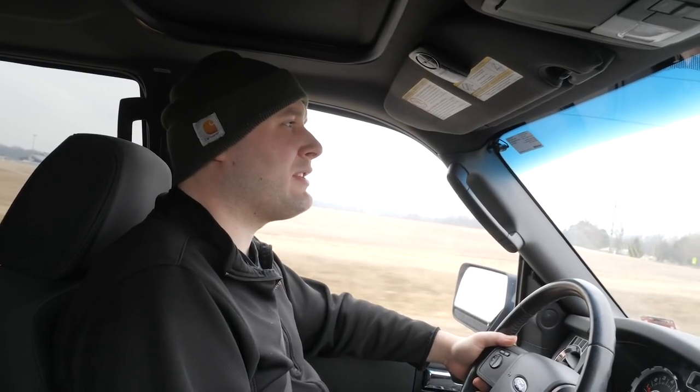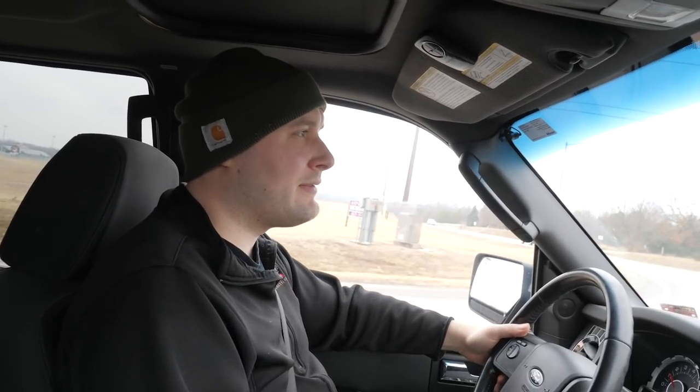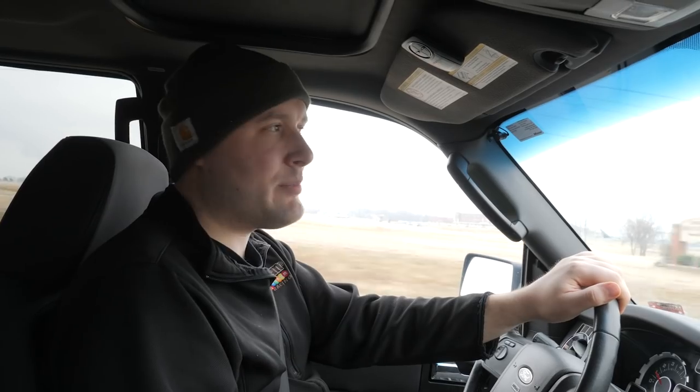I have no idea if I'm going to want to do more swords until I actually do this one. After this sword I should have a good idea. Right now it really could go either way - I could love it or I could hate it. I don't know that I'm necessarily going to love spending even more time on each project, since I already spend a lot of time on projects. If I was doing swords like this all year, I'd make like one piece every quarter.